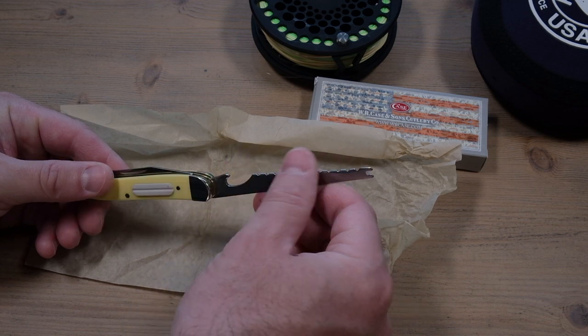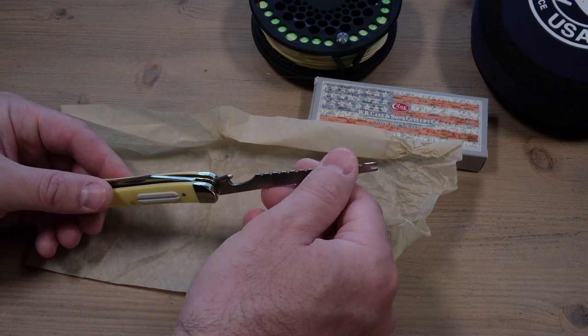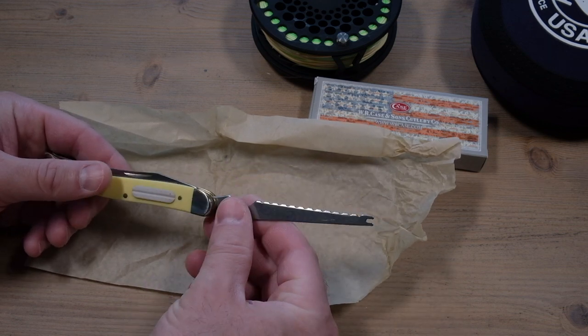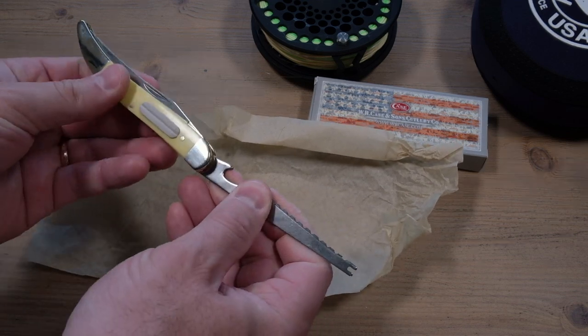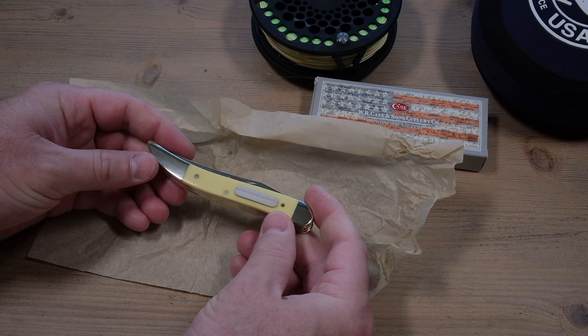If you do decide to keep some fish, there's a descaling edge there. It takes the scales right off of the fish, and also a bottle opener there if you choose to bring your favorite brew to the river.